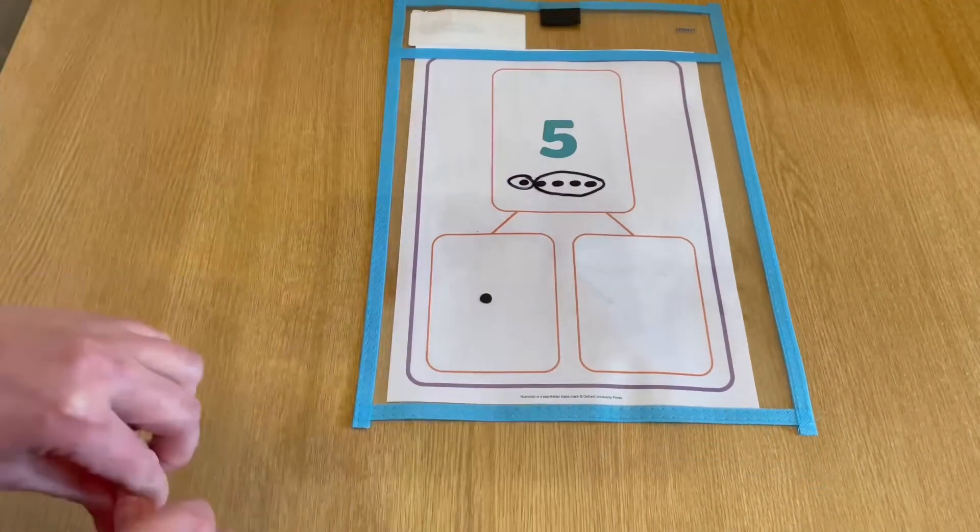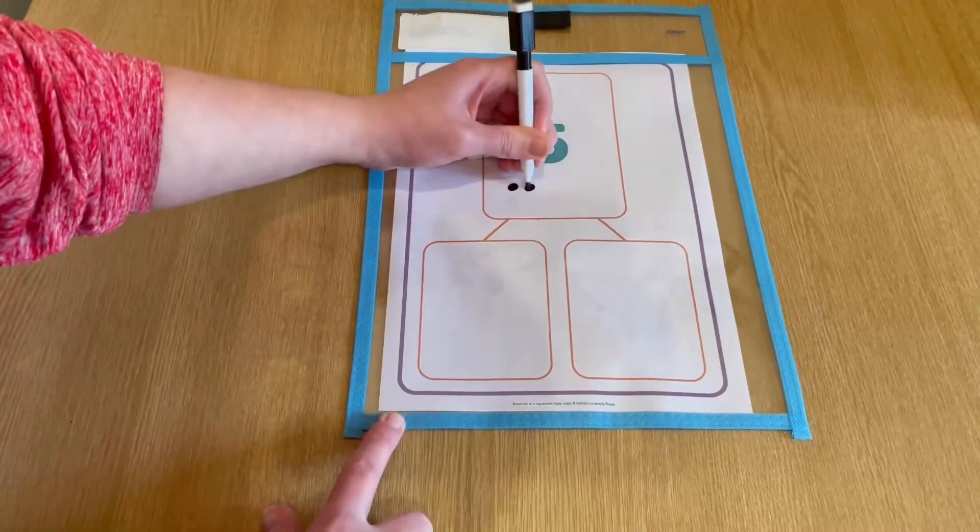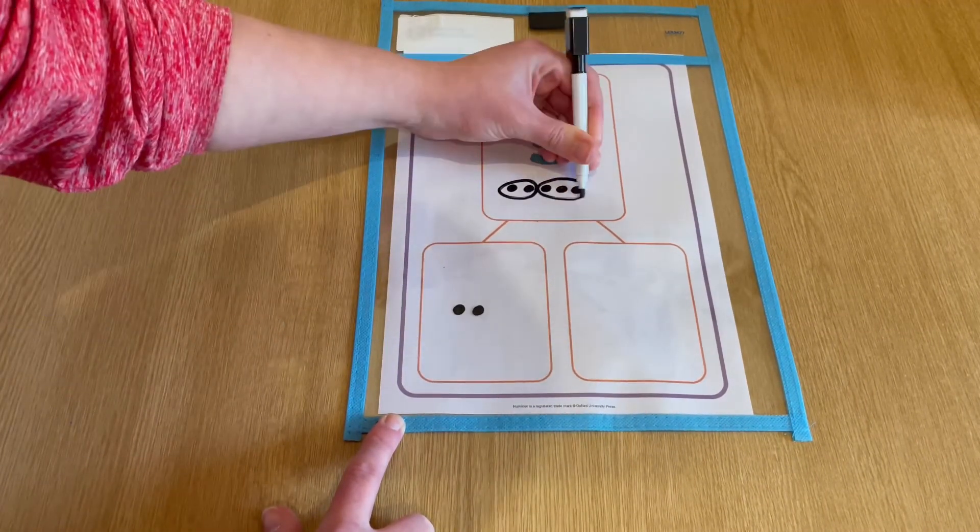For the worksheets that contain two empty parts, encourage the child to work in a systematic order starting from one, finding all of the number bond number sentences to five.